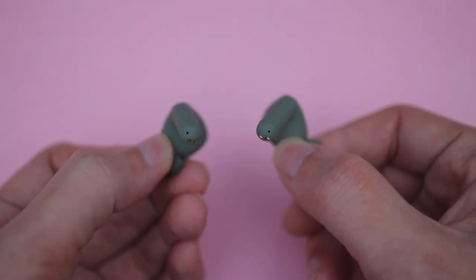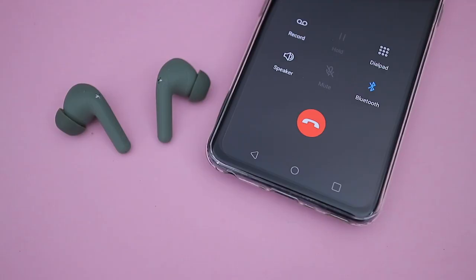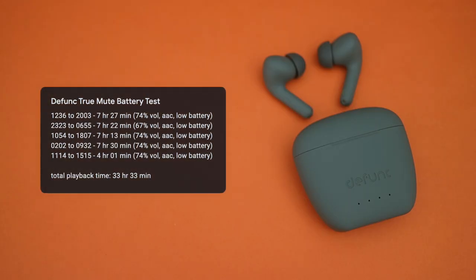Call quality is decent, and it picks up my voice quite well since the mic is closer to my mouth, but it will still struggle in a noisy environment like most TWS earbuds. I was able to get around 7 hours of playback per charge, and with ANC on it should be a bit lower. The case provides around 3 extra charges, so overall battery life is pretty good.